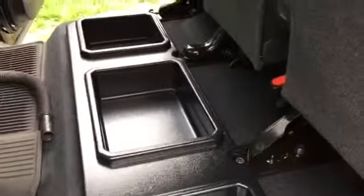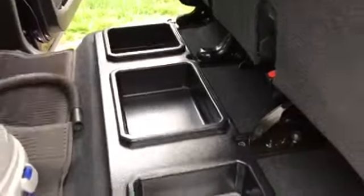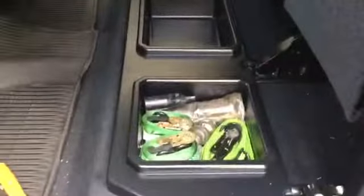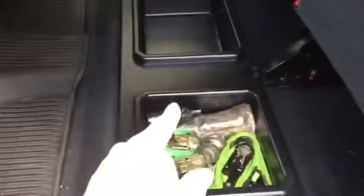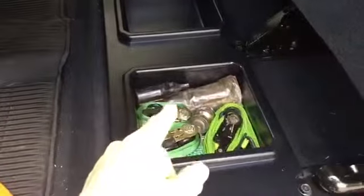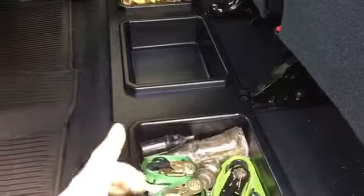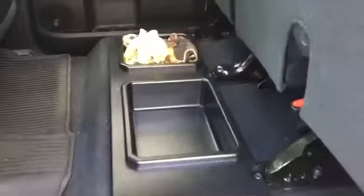Sorry this wasn't like a complete video, but at least it gives you somewhat of an idea of how this is going to look when it's done. Unfortunately, I lost the video of when I was cutting out the holes for this storage compartment tray. Sorry about that — this will give you a pretty good idea of what it looks like when it's done.